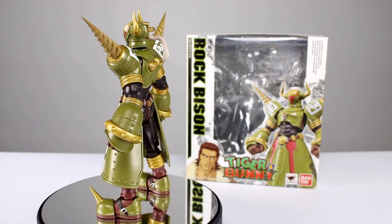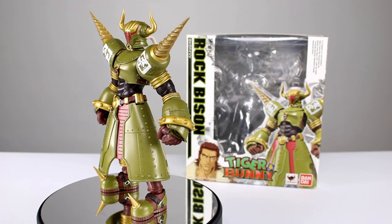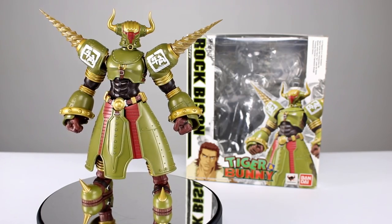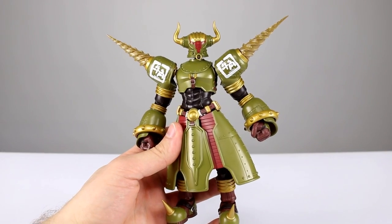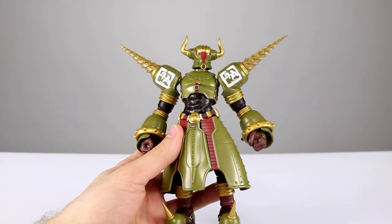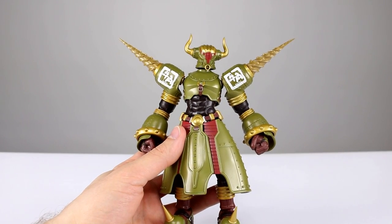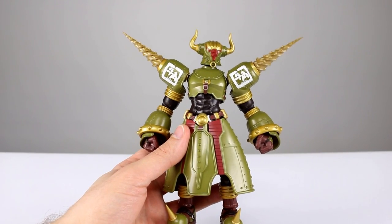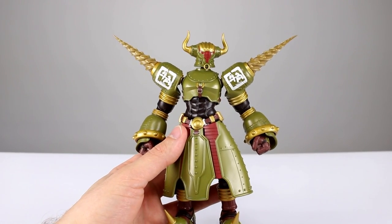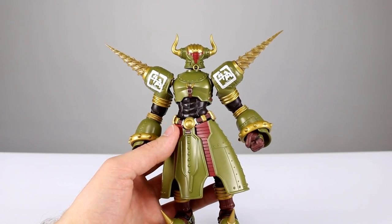It probably has more problems than most of the other Tiger and Bunny figures, but I think the coolness makes up for most of them. So let's get him off the stand so you guys can take a closer look. This guy stands roughly seven and a half inches to the top of his horns, which makes him just about 19 centimeters. What he lacks in accessories he makes up for in size — most of the Tiger and Bunny figures have had some pretty cool accessories, but this guy doesn't have any other than some hands really.